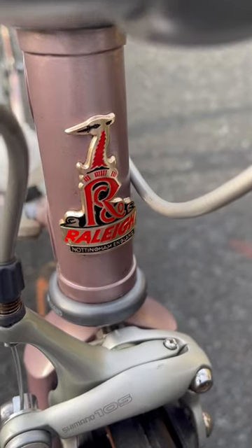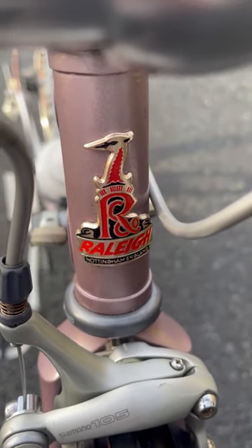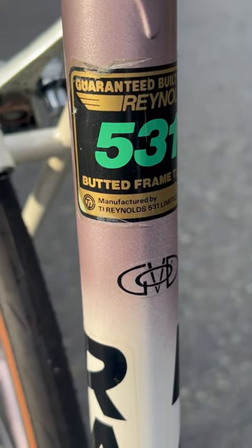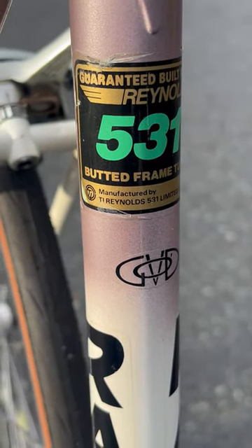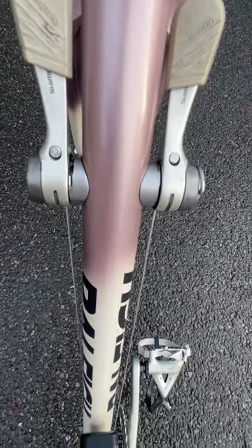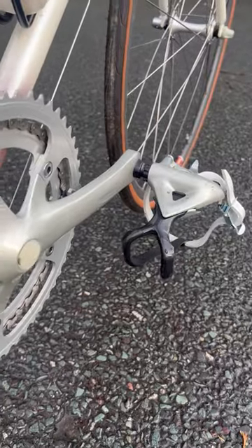This retro rally road bike, type 8804, was sold as a frame only and was built up using Reynolds 531 tubing. The initials GOD stand for Gerald O'Donovan, who was the main man behind the SBDU department.